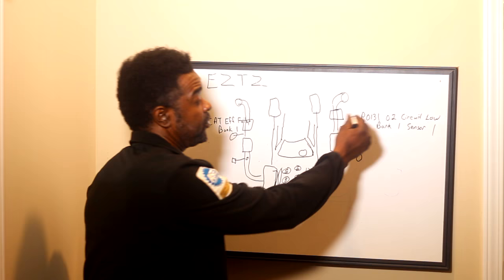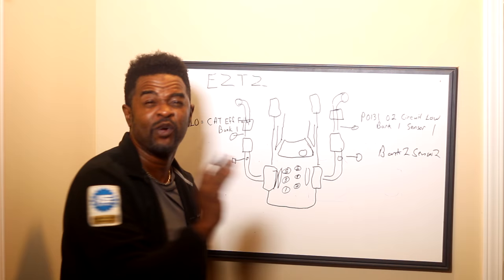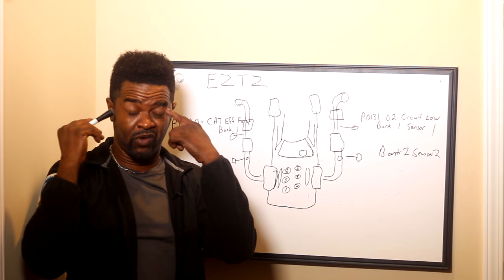Let me put another example up here. I don't know the fault code, but we're going to say bank two, sensor two. Let's find bank two. Bank two is going to be wherever cylinder two is — in this case it's over here. So this is the side that's bank two. Now sensor two — like I said earlier — it's after the cat. So that's going to be this O2 sensor right here, after the cat.